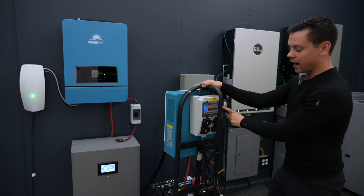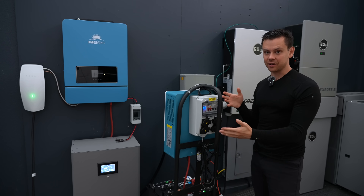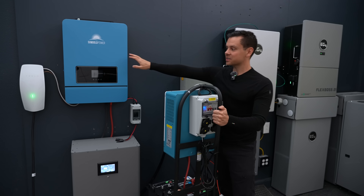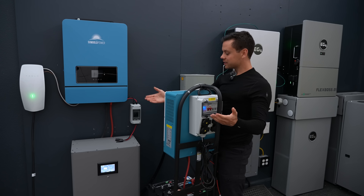I added the outlet box and reviewed it yesterday because they upgraded the wiring and it's actually safe to use. You can wire this whole system up in like an hour — same with this system. You just slap this thing on the wall, put the battery on the ground below it, and you have a system.